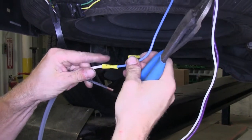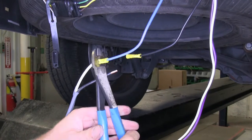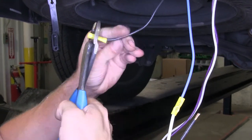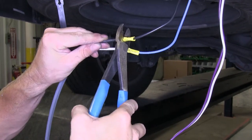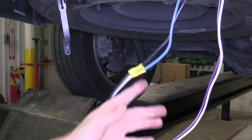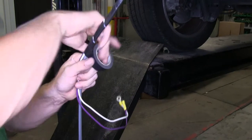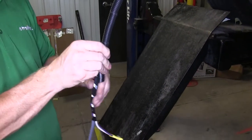Now we'll take our gray cable that comes with the kit and connect it to the butt connectors from the blue and black wires from the 7-pole connector. We're going to match up the colors: black to black and white to blue. Our black wire is going to be a 12-volt power supply from the 7-pole connector straight up to the battery. Our blue wire that gets converted over to white will eventually go back to the blue wire on the brake controller. Once we have the two wires connected, we'll wrap them up with some electrical tape, then use the provided loom material to protect the wires from pinching behind the bumper and spare tire.